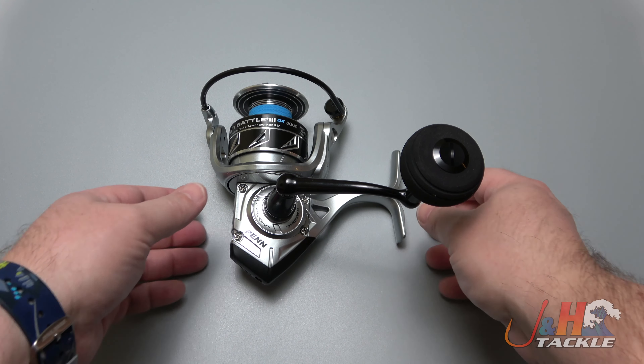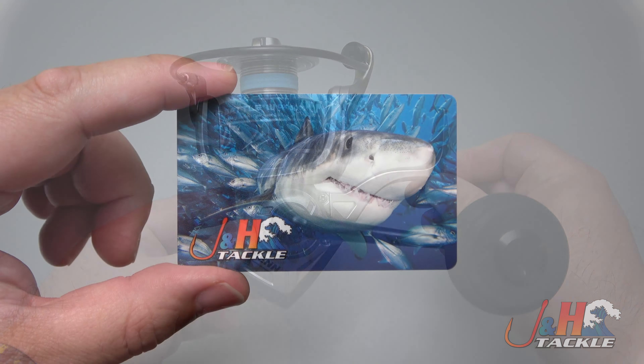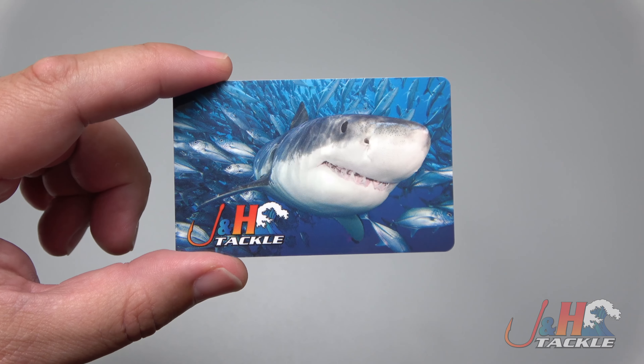Hey guys, it's Josh over at J&H, and this is the Penn Battle 3 DX 5000 spinning reel. Before we get back to the review, we're giving away a $20 J&H gift card.